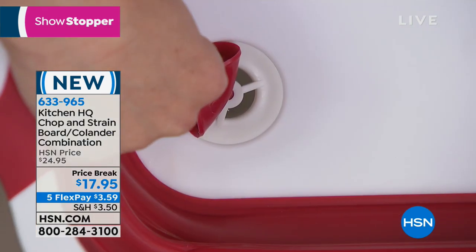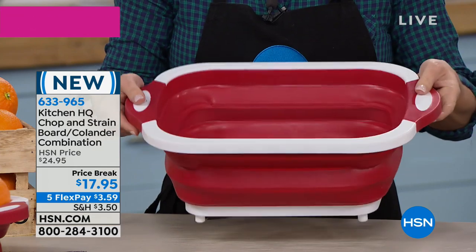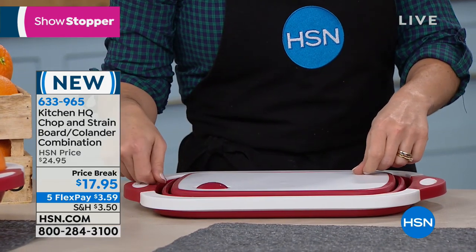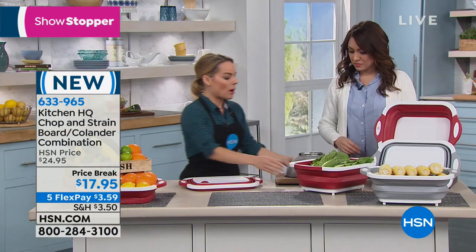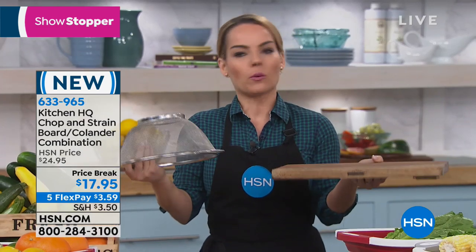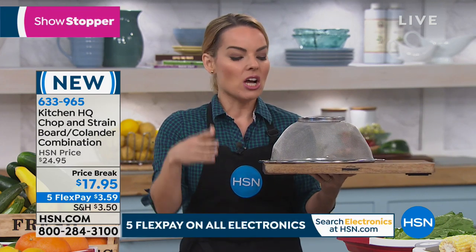If you want to give your vegetables a nice bath, this is the perfect way to do it. When you're done, come right back over to the table, press it down, and be ready to chop your vegetables cleanly. Maybe you have your cutting board, your strainer, a basin for soaking — some people put their vegetables right into their sink. But you're getting rid of all those items and taking it down to something super light, super portable, that stores in a space just this big.